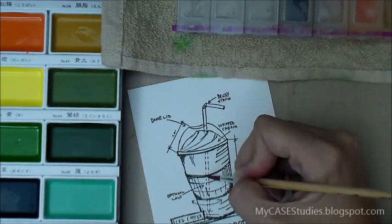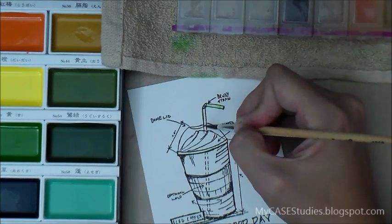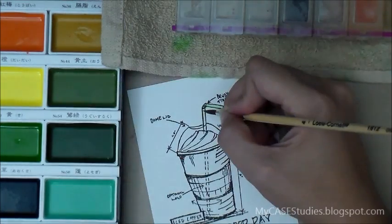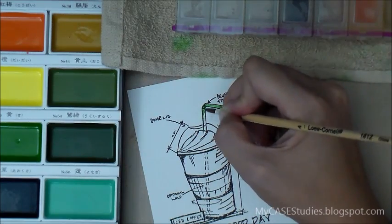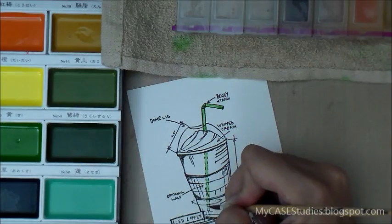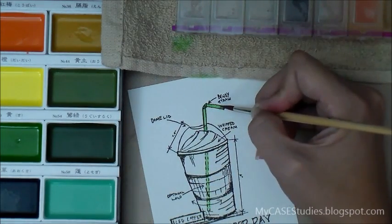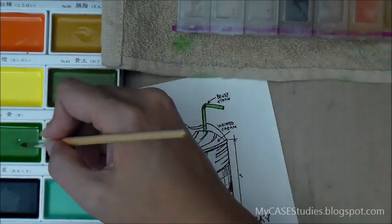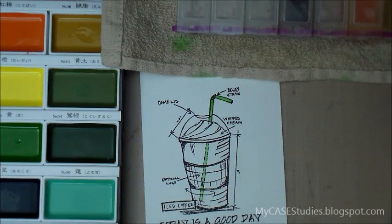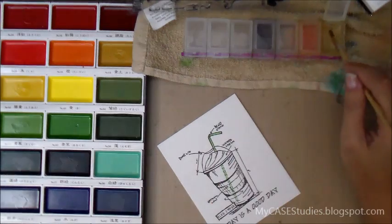Now I'm taking my scrap piece and wetting it with a little bit of water, then picking a couple of greens to color my straw. It was turning out a little lighter than I wanted, so I kept going back in and adding more color until I got that nice green tone. In hindsight I didn't need to add all that water at the beginning, but it still worked out. I'm going to let that sit and dry.